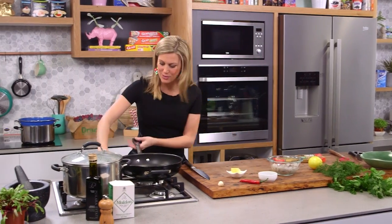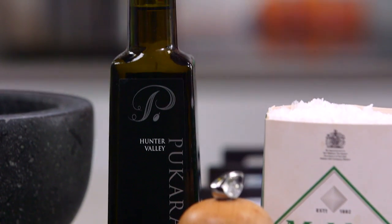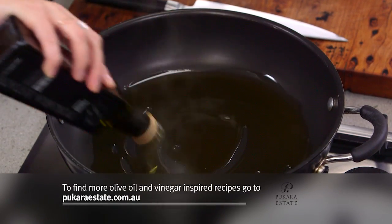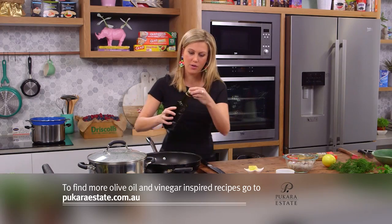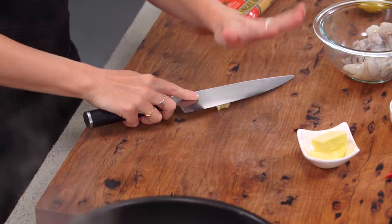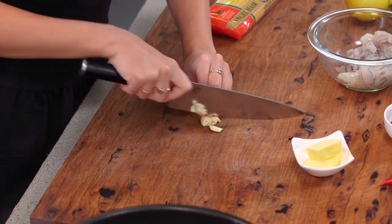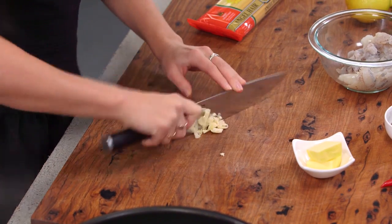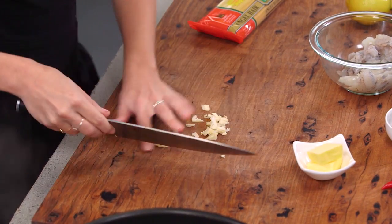Into a really large pan, we need really good quality extra virgin olive oil — about a quarter of a cup, which will just cover the base of the pan. We want to add the garlic now; the garlic just needs to be crushed. I don't mind if there's a slight amount of texture in the garlic — it doesn't have to be really fine.